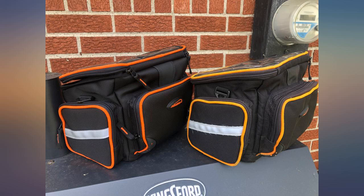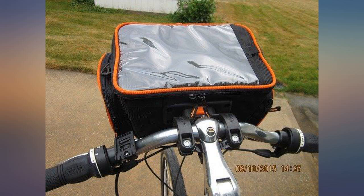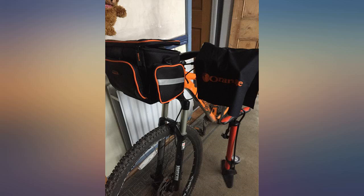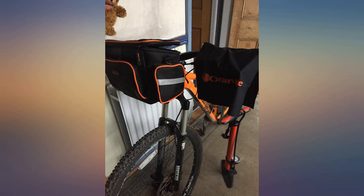This is a great bag. The mounting system is very secure, which was the main thing I was looking for. There is a quick release button in case you want to park your bike and walk away with your stuff. I carry a spare tube, mini pump, phone, and snacks. Could probably stuff a light jacket in too.